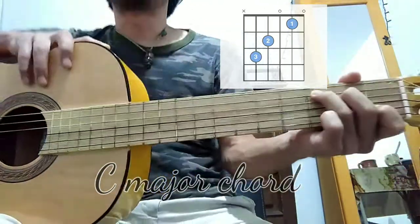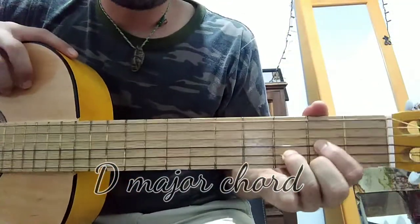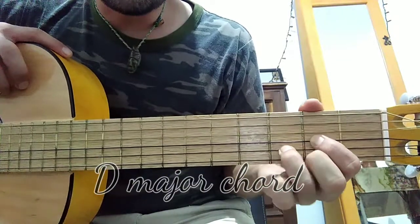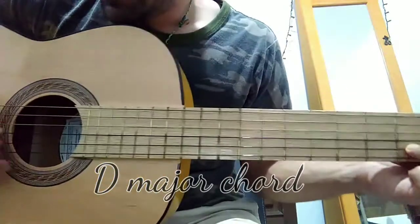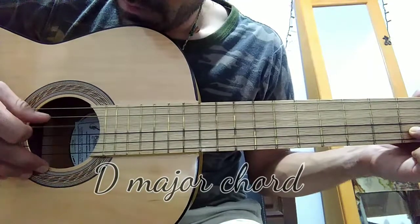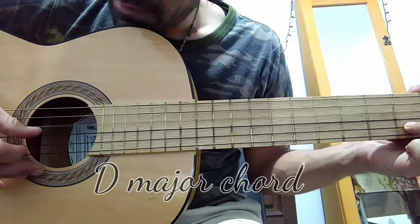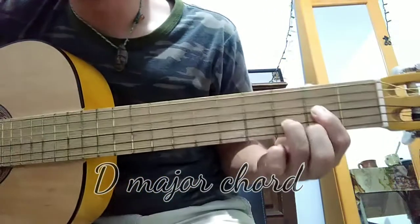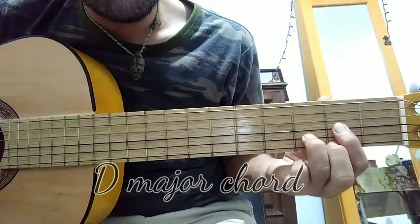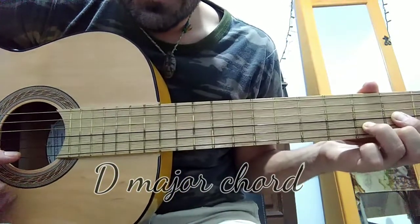The second major chord is D. The tonic note is the fourth string open — that's a D — and then the third string is going to be pushed by the first finger on the second fret.